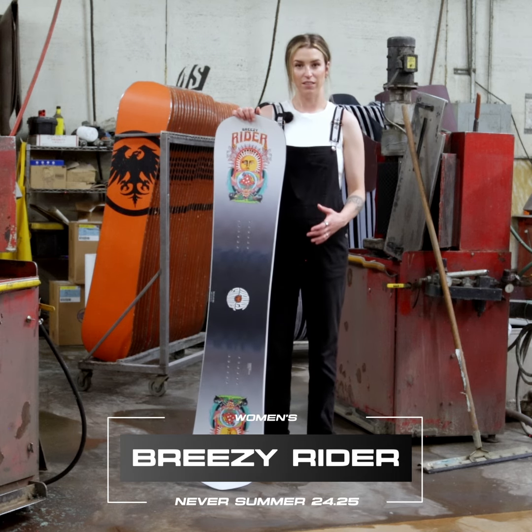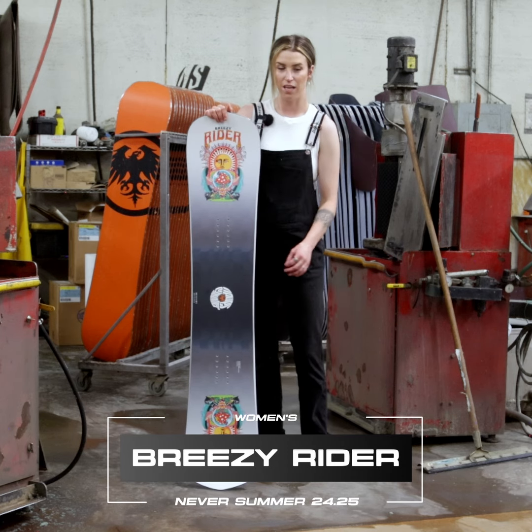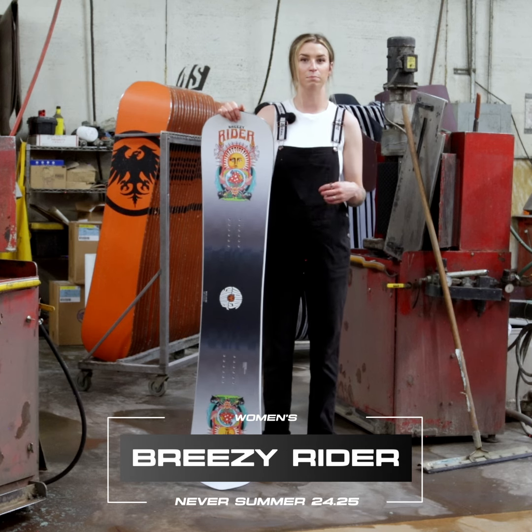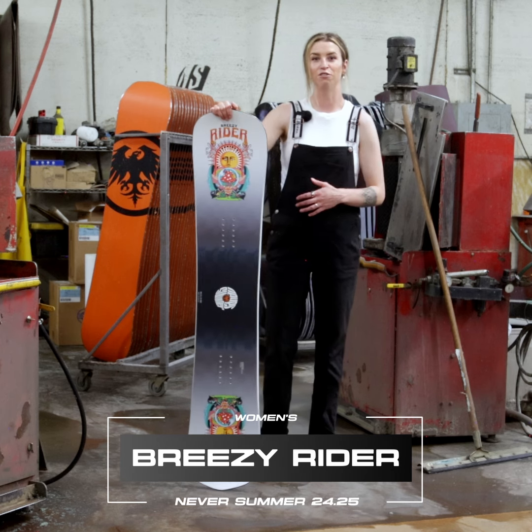This board also has a press flex tapered core, meaning your core is just going to get a little bit thinner right in the center of the board. So when you do nose presses, tail presses, butter, laybacks, you're really going to lock into that press and you'll feel it in the board.